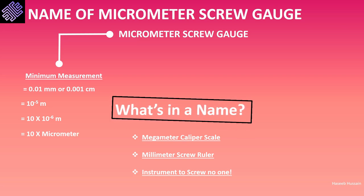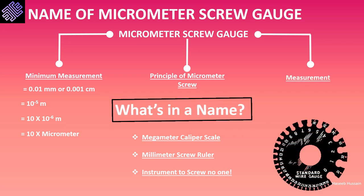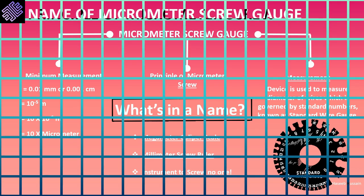The term 'screw' refers to the principle of the micrometer screw on which this device operates, which will be discussed in a later section. The term 'gauge' refers to the comparable standard in which the value is obtained. The micrometer screw gauge is used to determine the diameter of a wire, which in turn is dictated by standard numbers known as the standard wire gauge.